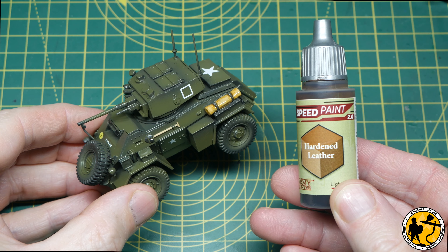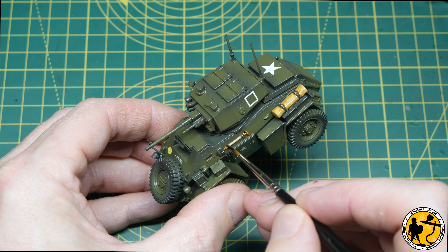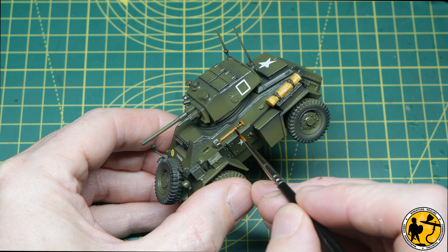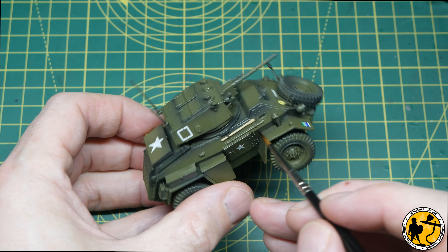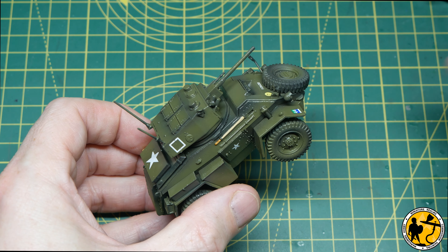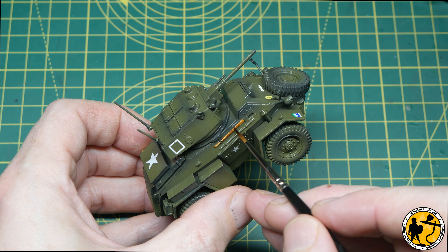This is Army Painter Speed Paint 2.0 — Hardened Leather — applied over the Iraqi sand on the wooden tool handles. It runs into the crevices and recesses, making them look darker without needing a separate highlight coat. If you used a flat brown you'd have to go back and highlight it; doing it in reverse like this — lighter base, darker speed paint on top — adds shadow at the edges and is a neater, quicker way of achieving the same result.